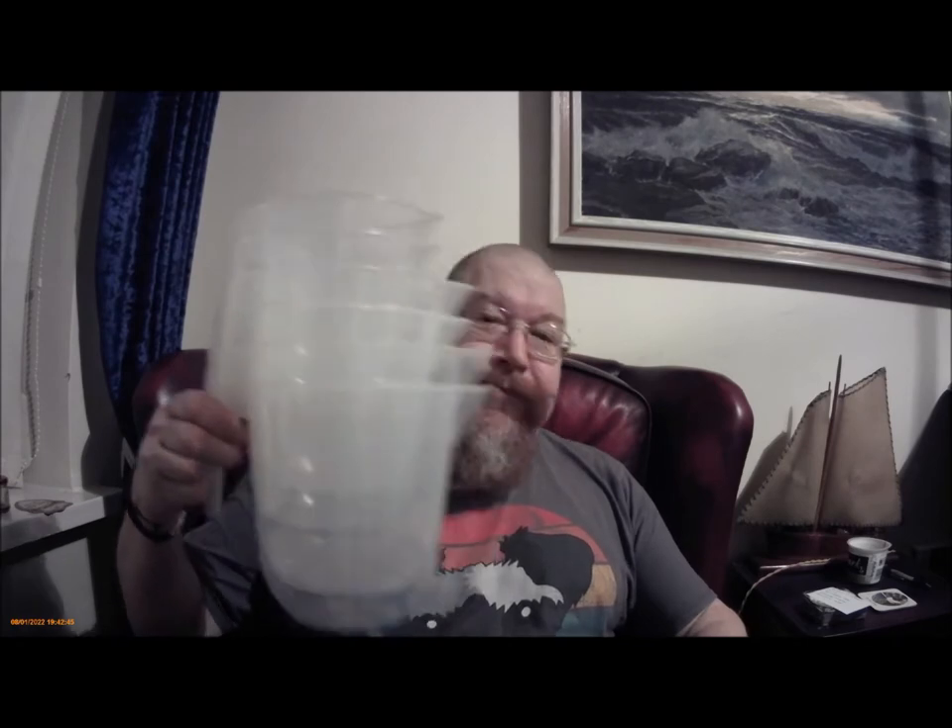Number three: jugs. I love jugs. Big jugs — very useful. Little jugs — just as useful. Medium jugs — I love all sizes of jugs. Jugs are great. You've probably seen several of my videos where I use big jugs for cleaning out the malt from cans, and also for a yeast starter — all sorts of uses. Number three: jugs. I love jugs.